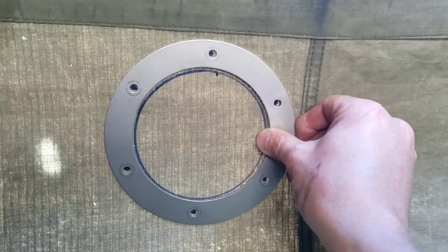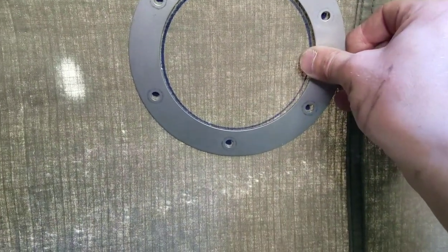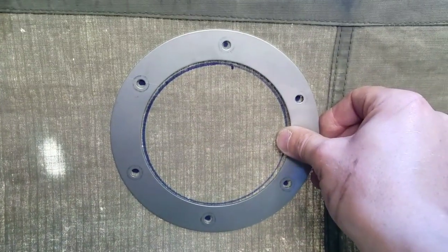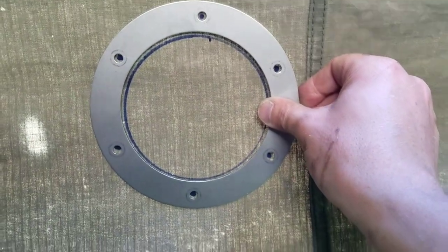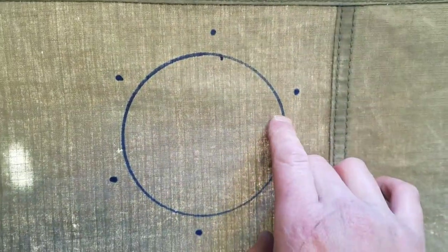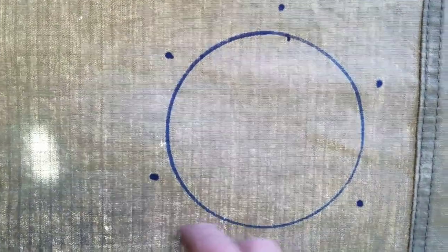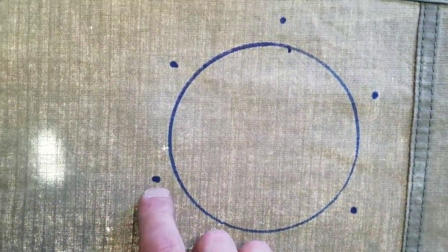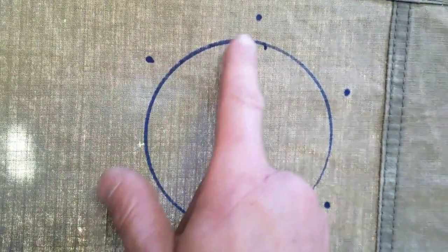I've come inside the tent and on the inside of the canvas I've marked out around the inside of the steel gasket, and also marked where the holes will be for the bolts. Then all you do is use that sharp knife to make an initial cut, then use good scissors to cut around. We'll use a drill to make a hole for each of the bolt holes, or perhaps the sharp knife again — let's see how it goes.